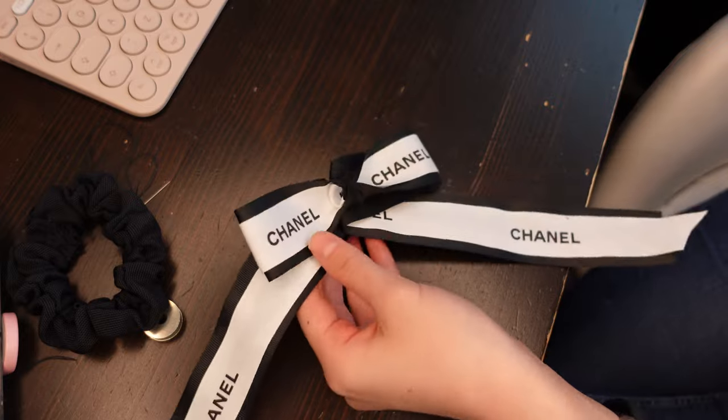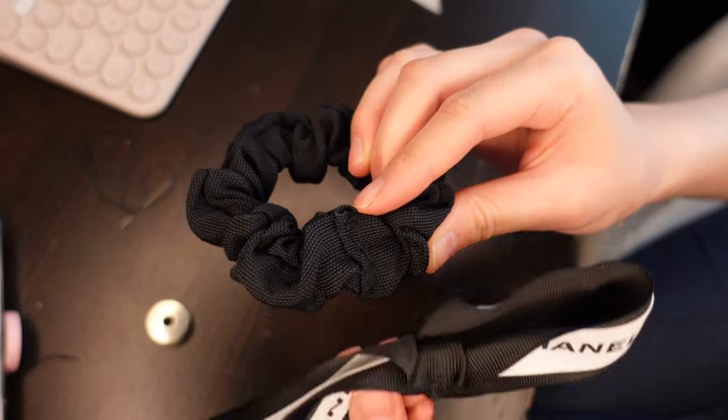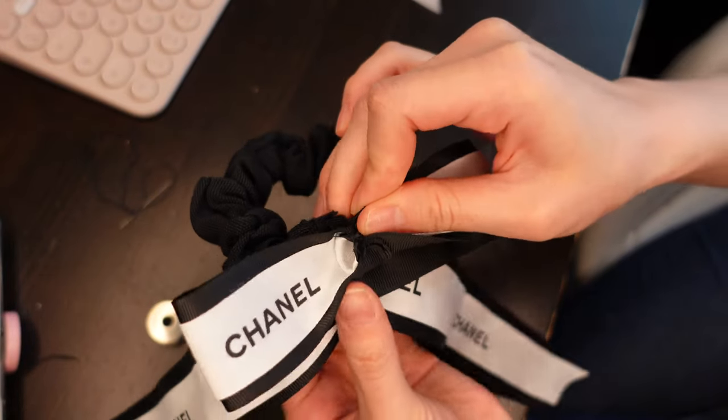Now we're ready to attach the bow to the hair scrunchie. Make sure you attach it to the site where the initial stitches were on the scrunchie, and this will hide the stitching made on the scrunchie.